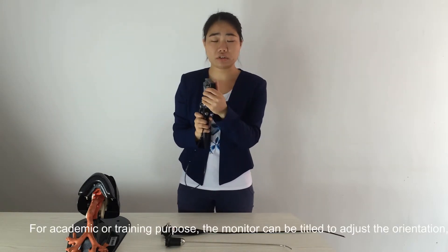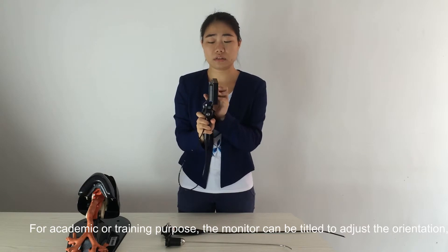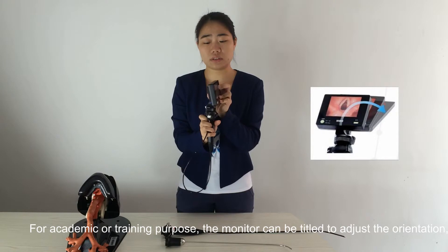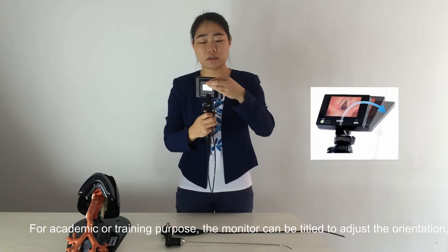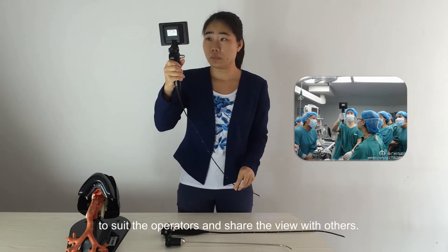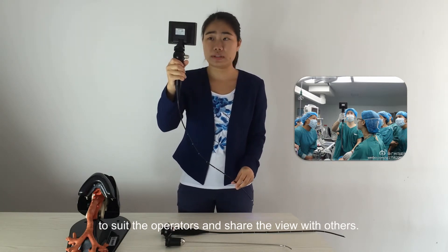For academic or training purposes, the monitor can be tilted to adjust its orientation to suit the operators and share the view with others.